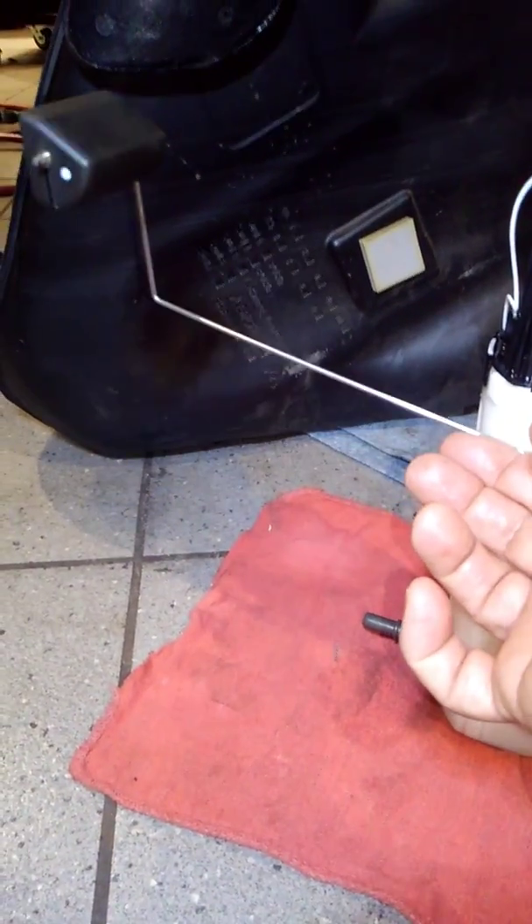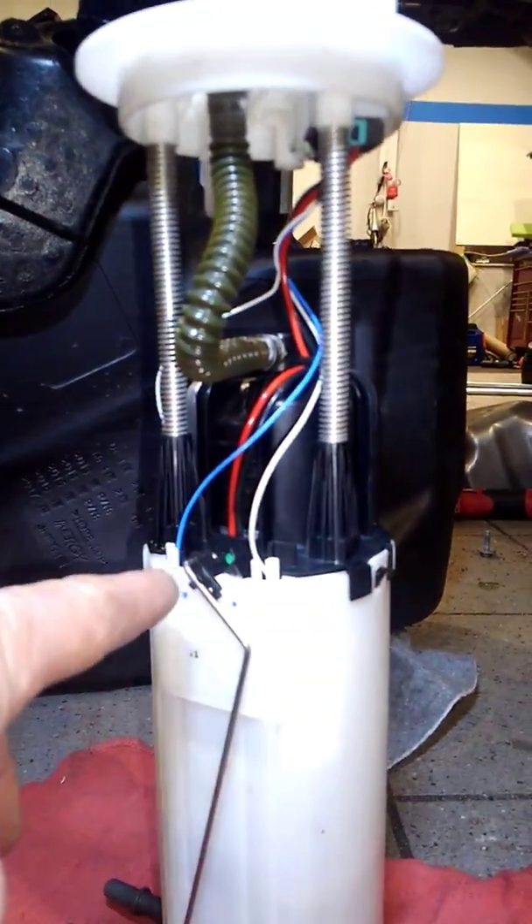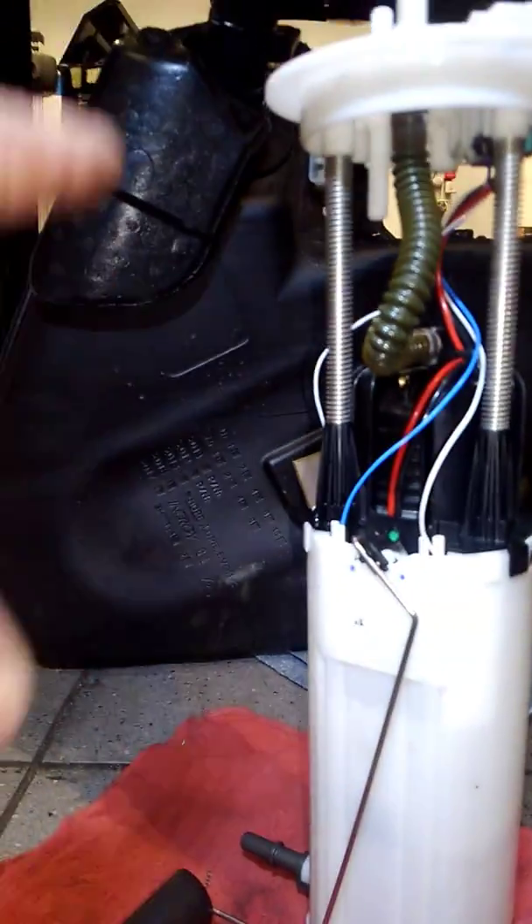Now I'm going to show you this is your flow and this is how it moves, but let's take a look at this. Do you see the level sending card is actually halfway up the fuel tank?